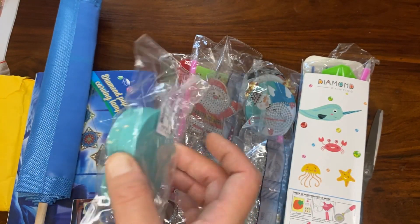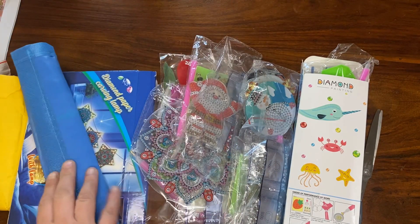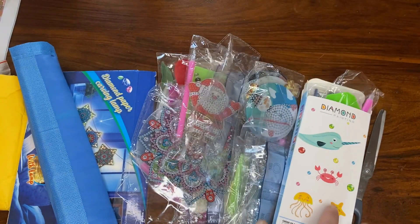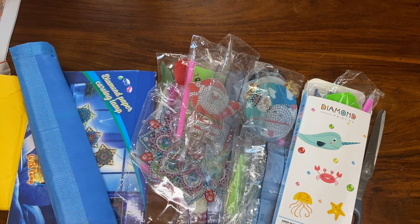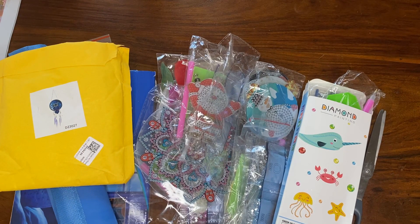I didn't actually order many diamond paintings this time, and the reason is purely because I know some people like to see the crafts. I'm also careful about what I put on YouTube — I'm buying bits from other companies I know are safe for YouTube. You've got to be so careful these days; I don't want to get flagged for putting out copyrighted products that haven't been given permission to be used.